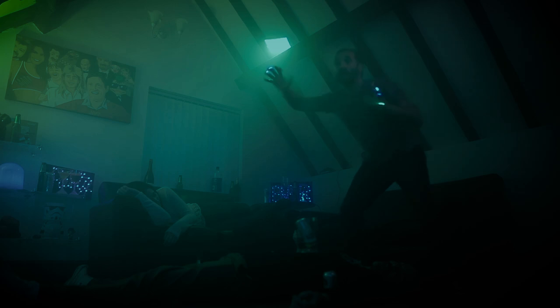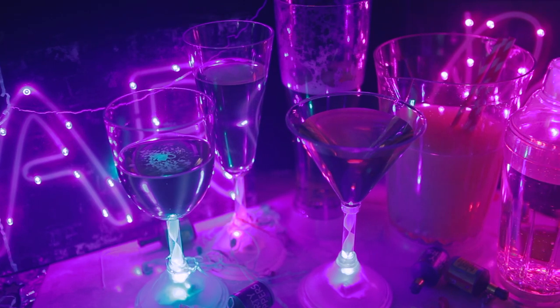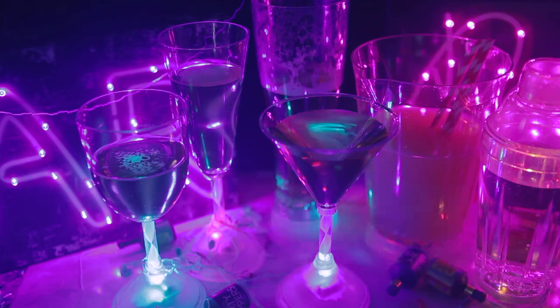So be the life and soul of the party. Get these and loads more great gifts at PrezzyBox.com.